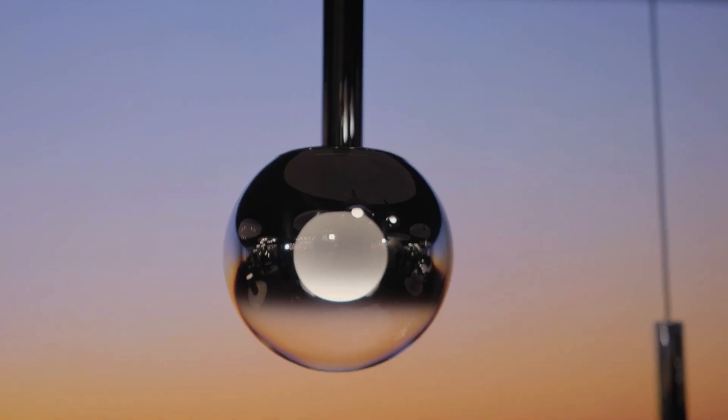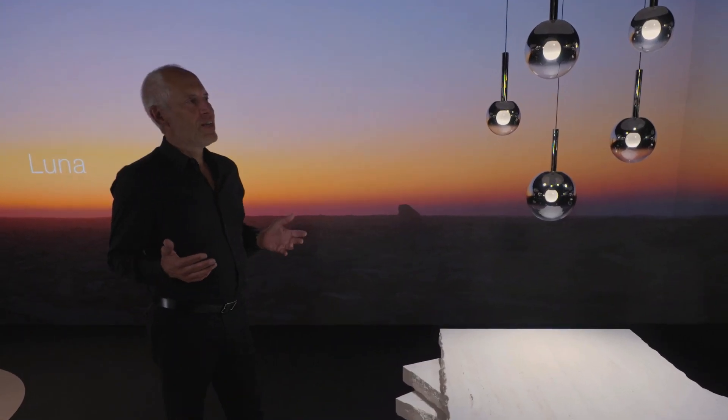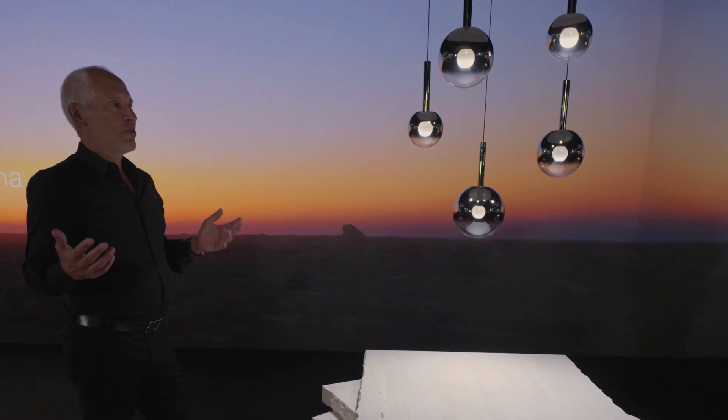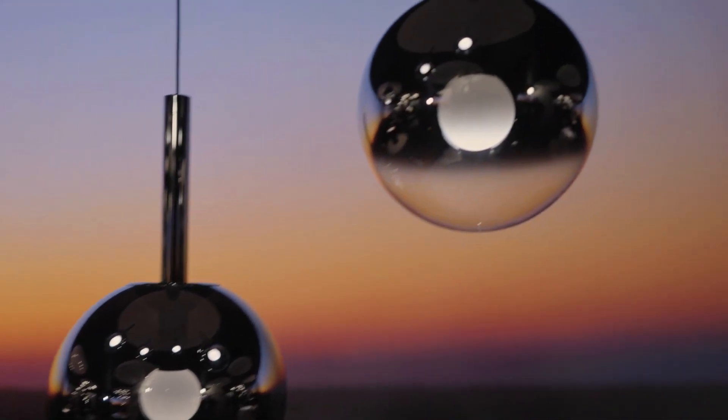What you see here is Luna. Luna is our newest creation and it looks at first sight like a classical glass sphere — and it actually is. But of course it's different to everything you have seen before when you look closer.